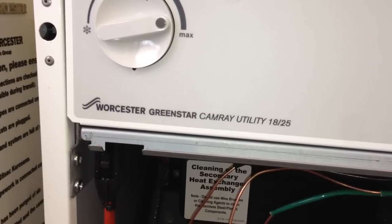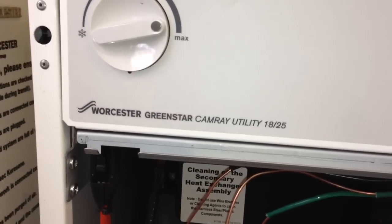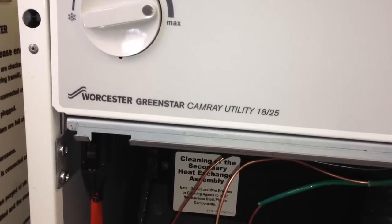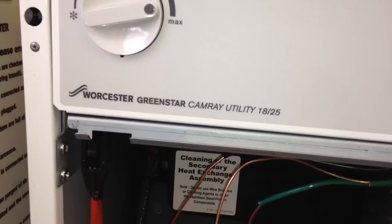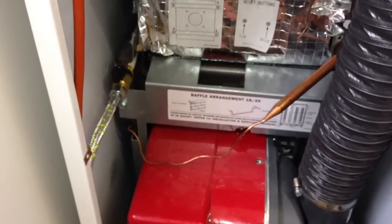This is looking at a Worcester Greenstar Camry Utility 1825, which is an oil fire boiler. The situation is as such: the oil has run out and the boiler has gone into lockout. The lockout light is just down here, and you can see it is lighting up every time the boiler tries to fire.